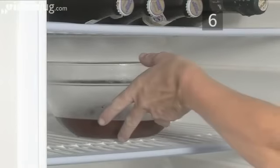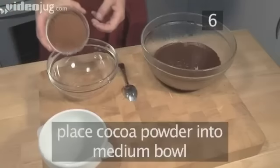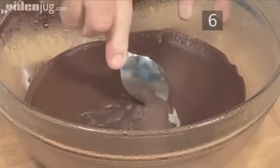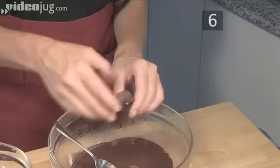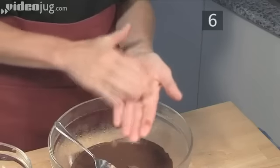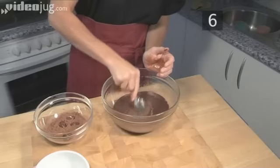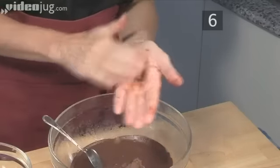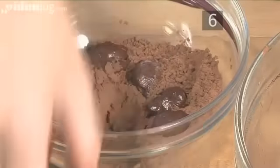Step 6. Make the truffles. Take the bowl from the fridge and place it on the work surface. Place the cocoa powder into the medium bowl. Then, with the help of a teaspoon, get small amounts of the ganache and make small balls, rolling them in the palm of your hands and put them into the bowl with the cocoa powder. Continue making small balls of chocolate, placing them into the cocoa powder bowl. Roll them well in the powder so the balls get completely covered with the cocoa powder.